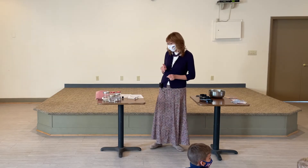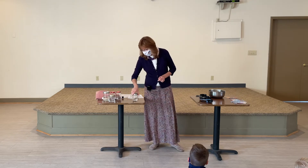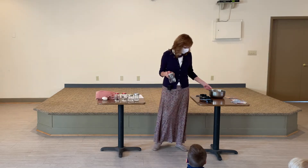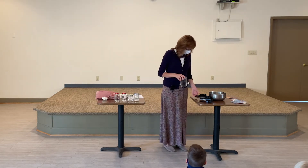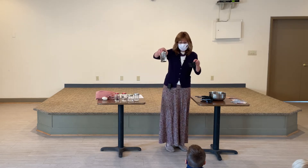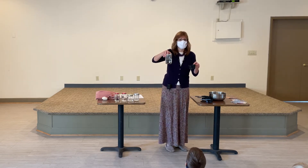So today I have some water in these containers and we're going to make some guesses to see if we think they'll fit in these cups. I've got this water here — do you think this will fit in the cup or be too much and overflow?